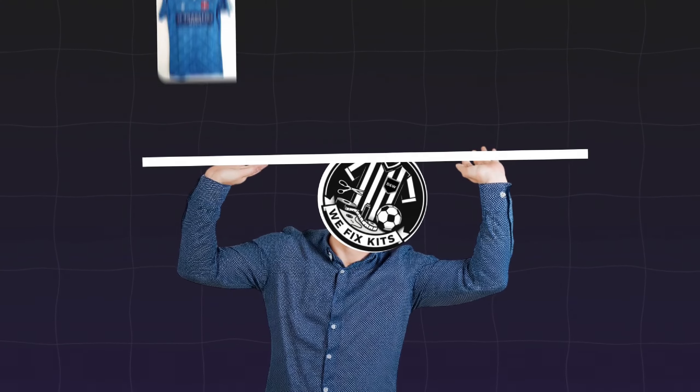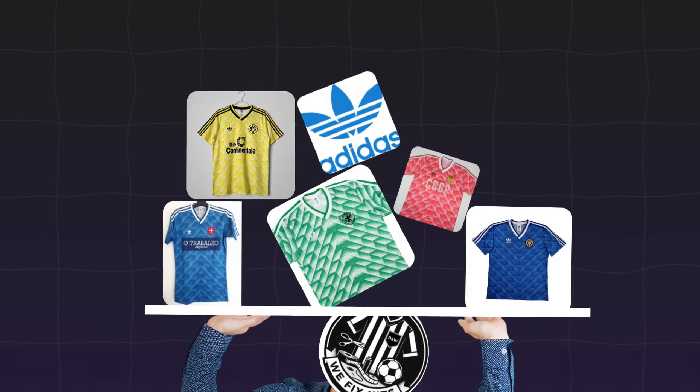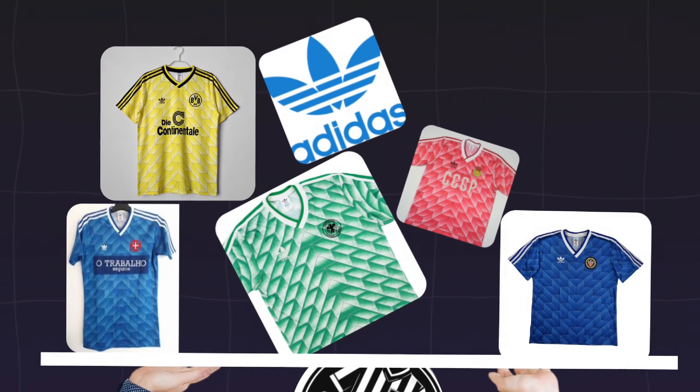This shirt is actually based on a template called the Ipswich template that Adidas created for a few other teams in the late 80s. You had the USA and Porto that both had blue ones, West Germany had a green one, the USSR had a red one, and Gauntman had a yellow one. And ironically, Ipswich Town, who the template is named after, didn't actually make use of it — but I reckon it would look quite good for them.